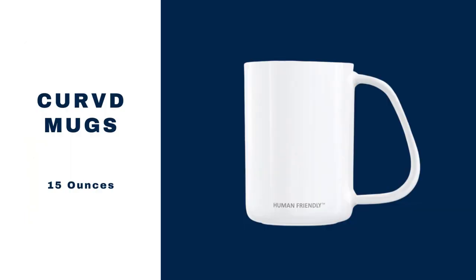Curved is one of our competitors that also has a good design. From their website you can see their focus on accessibility and serving the needs of people who have more severe disabilities, such as amputees. We love their company mission and this is certainly a good mug to consider.